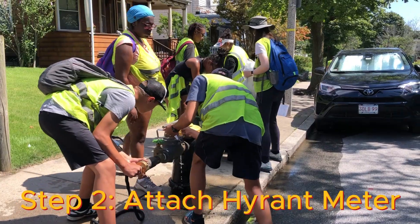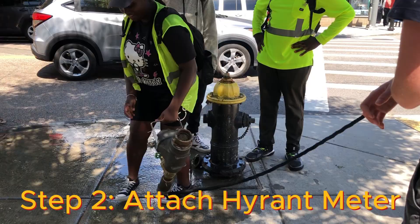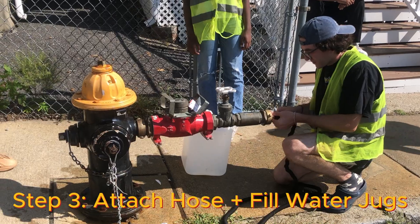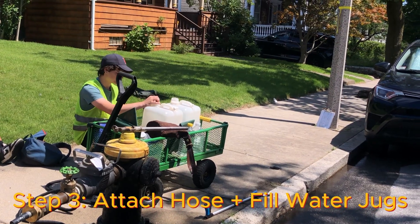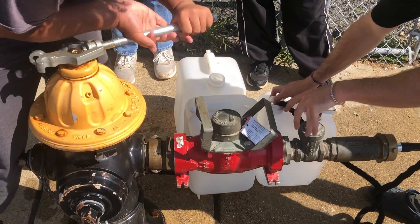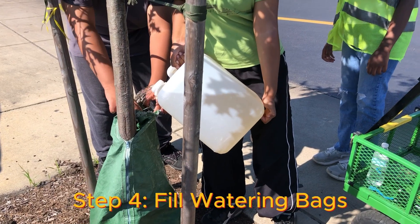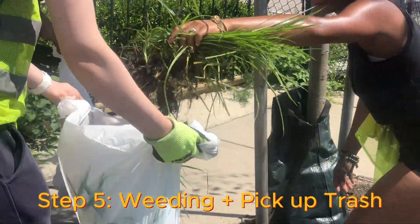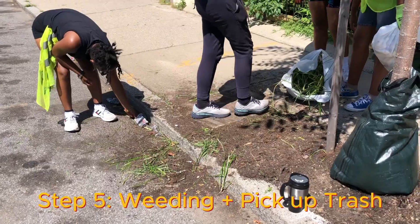Step two: attach the hydrometer, which lets us track our water consumption. Step three: attach the hose and fill up water jugs. Step four: fill up the water bags. Step five: weeding and picking up trash.